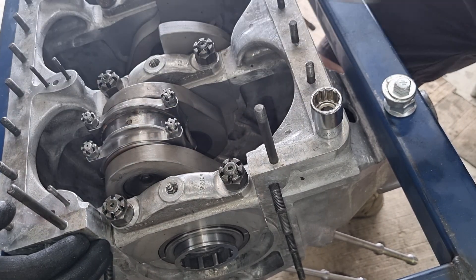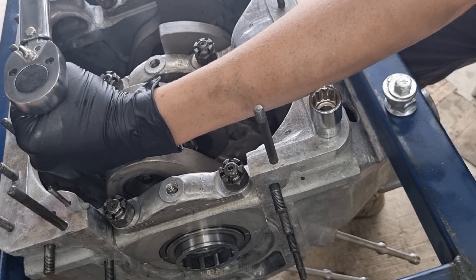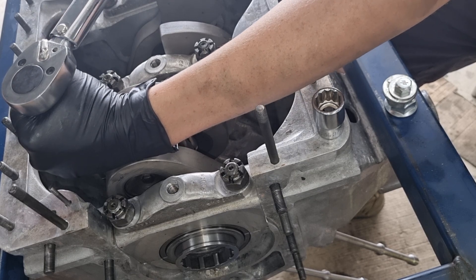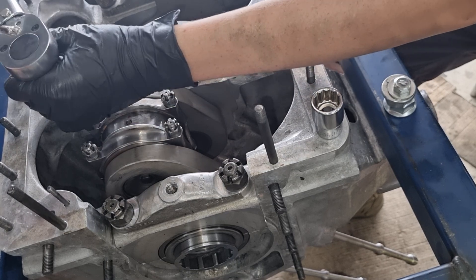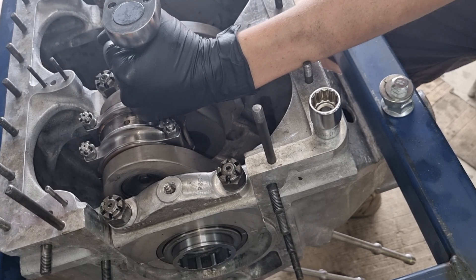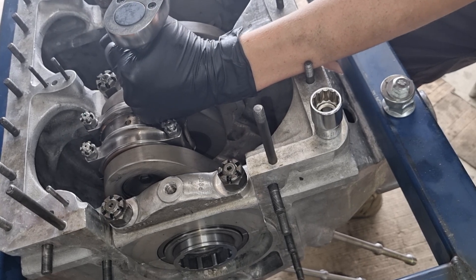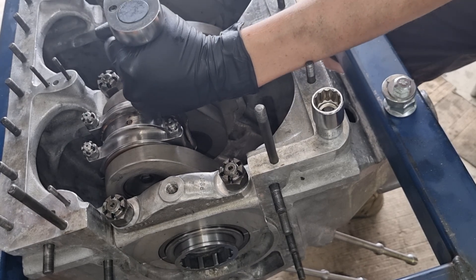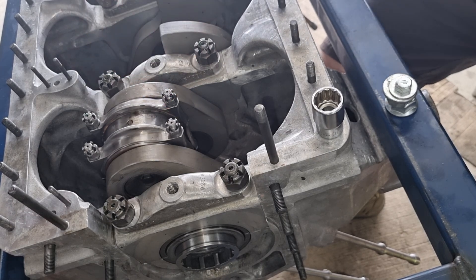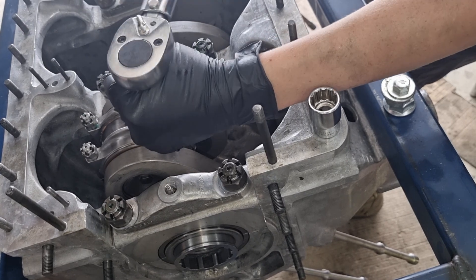Now we go for our final torque setting. What's really interesting is that these need to be flush — and we'll show you why in a second. I've got this set to 40. There we go — you'll see that one's flush, so we like that one. That other one's a bit fine, we'll have to keep going with that one — and again, we'll show you why.